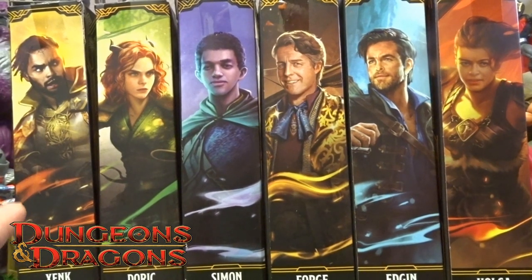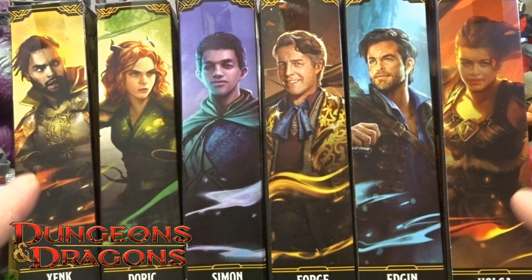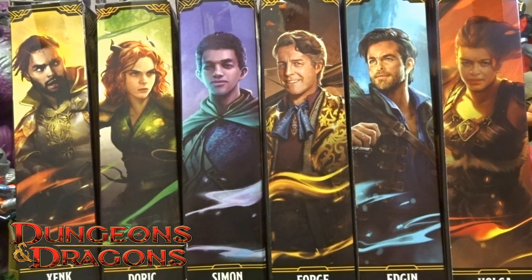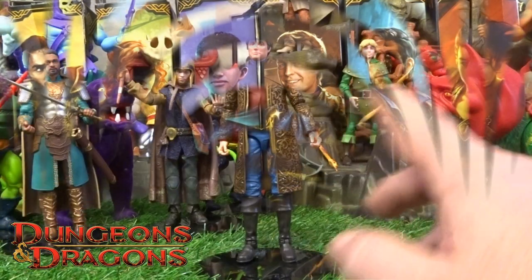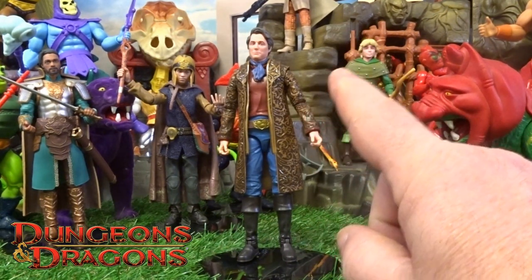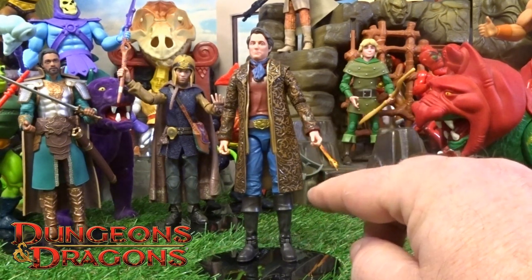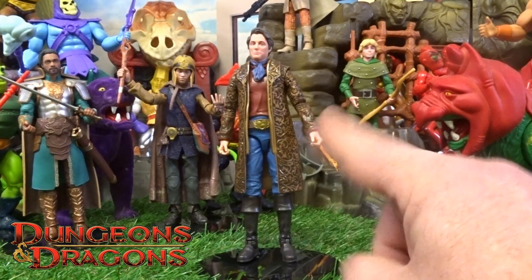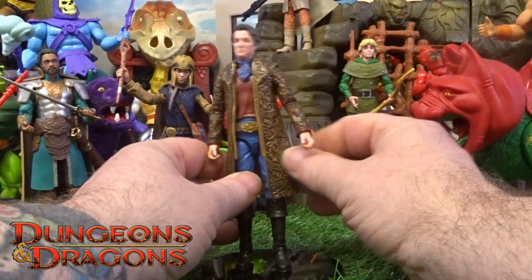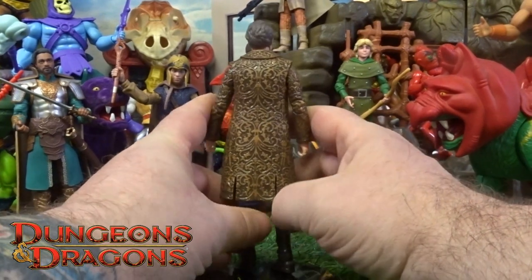Welcome back everyone to another Geek Reviews. We're gonna keep on with these Dungeons and Dragons figures — this time we're gonna go through Forge. Getting Forge out of the box, to be honest, I would never have thought — talking back to a younger me — you're gonna buy a figure of Hugh Grant. I'd be like, no I won't. But here we are.